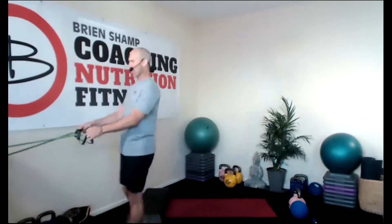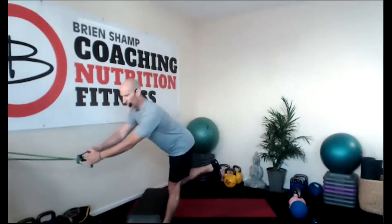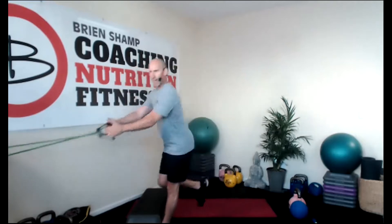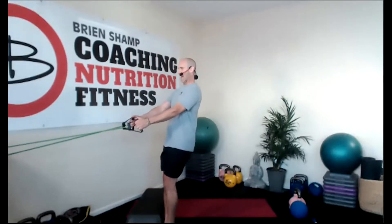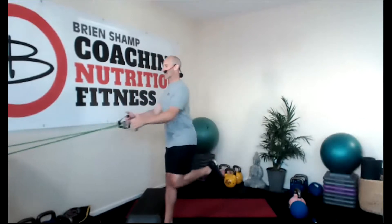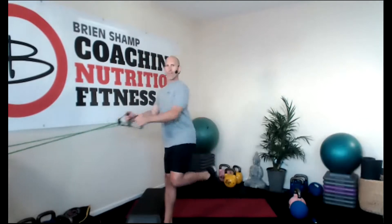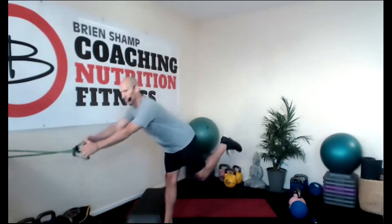Single leg deadlift with a row. I have my band set up here. If you don't have bands, no worries — just use what you got. Inhale, exhale, row. I should have this at a lower anchor point. Feet are together, bend the knee, row. Inhale on the pull, exhale forward. Keep going, everybody. Give me three seconds more — two, one. Time.